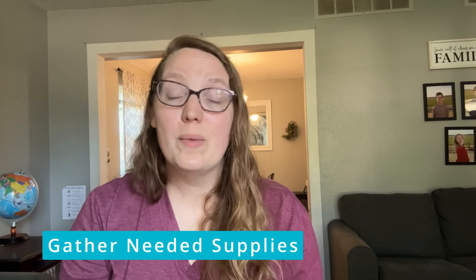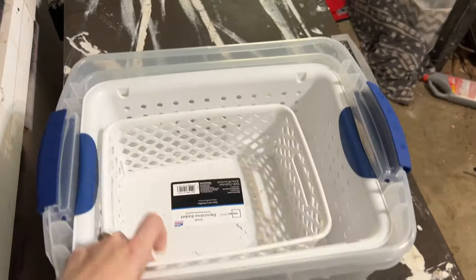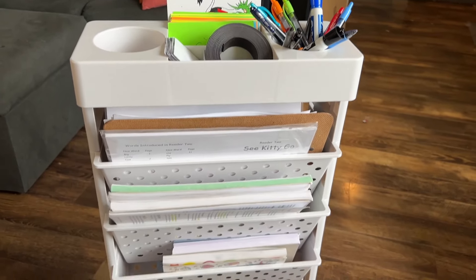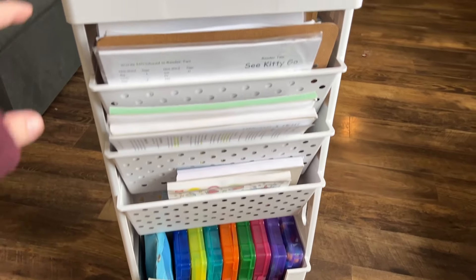Next, gather any needed supplies for organizing your space — bins, baskets, containers. I would encourage you to shop around your own home first. It can be fun to get new fancy supplies, but oftentimes you already have something from the past that could be used better right now. Consider what you already have, and then carefully make intentional purchases for the other things you need. It might be a homeschool cart, a different basket, or a bookshelf. Every year has been a little different, and making these investments a little at a time has made it much more doable.